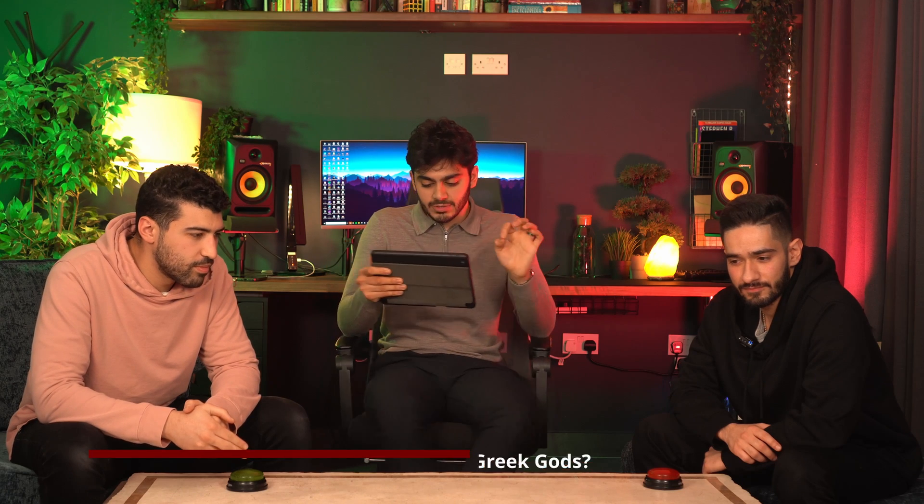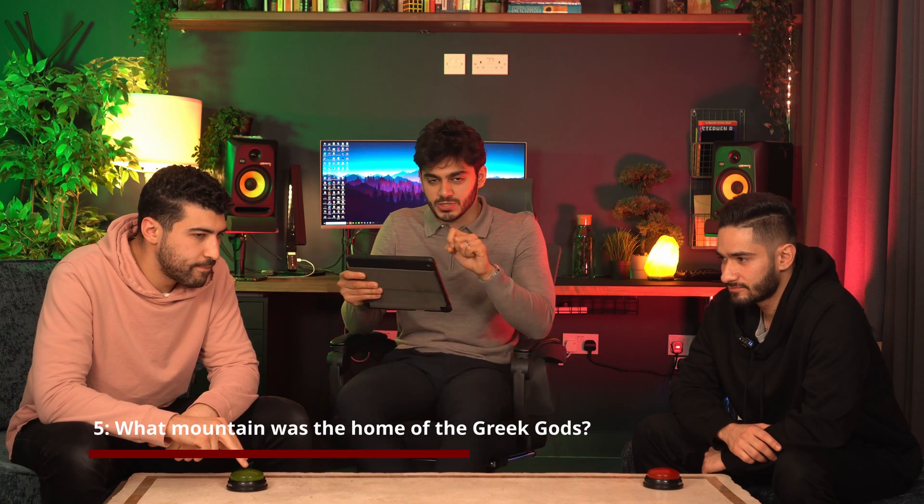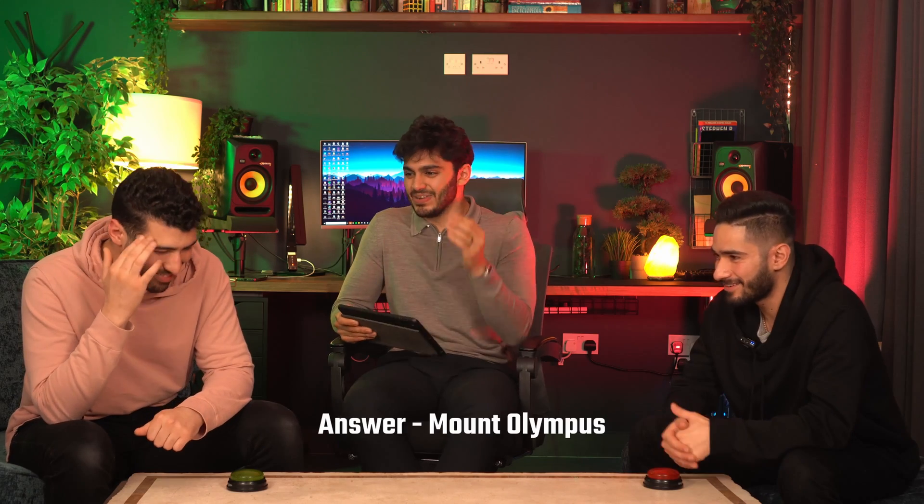Question five — what mountain was, according to legend, the home of the Greek gods? I don't know this. What sporting event has five rings? Olympics. Mount Olympus? I feel like I recognise that — it's in so many movies. These guys just don't know their Greek mythology.